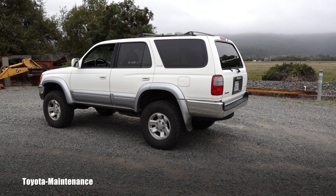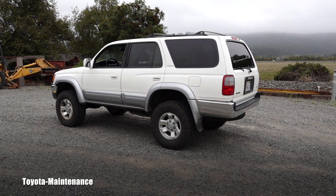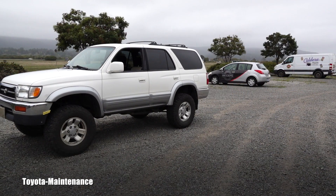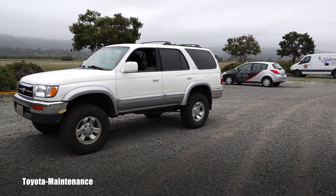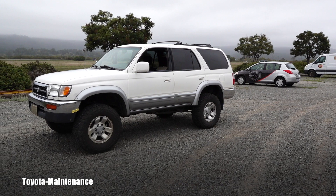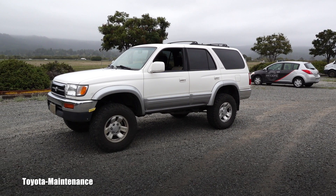Hello friend, welcome back to the Toyota Maintenance YouTube channel. You are familiar with this 1997 Toyota 4Runner from different videos — the owner installed a two-inch lift on it. I didn't have a chance to film every single step for you, but I would love to show you the results.